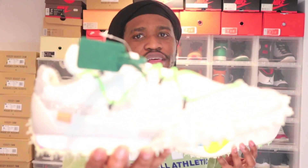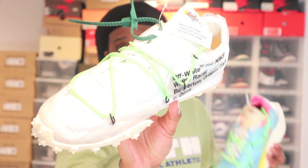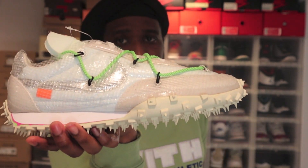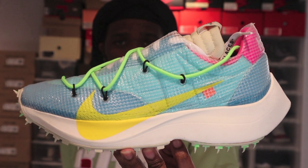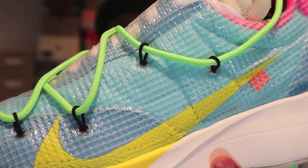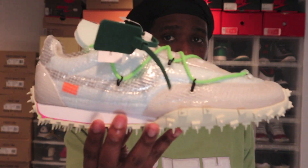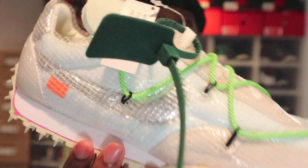Let me zoom in a bit — this is the Waffle Racer in white. A lot of people thought Virgil made these fire. The first one is the Off-White Vapor Street Fly. As you can see, he added a webbing over the shoe — that plastic part with rope laces — plus spikes at the bottom. The Waffle Racer Off-White edition is the same thing: a plastic overlay, rope laces, his branding, and of course the infamous spikes.